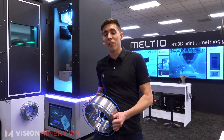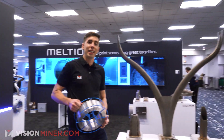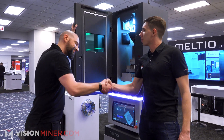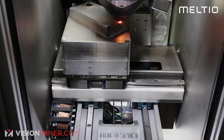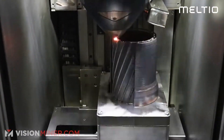This is 33 pounds of stainless steel wire and it goes into a machine like this that's then gonna make parts like this. We're here with Giorgio of Meltio to learn all about it. This is our Meltio 450 — it is a laser metal deposition machine, so we are working with welding wire to manufacture parts.